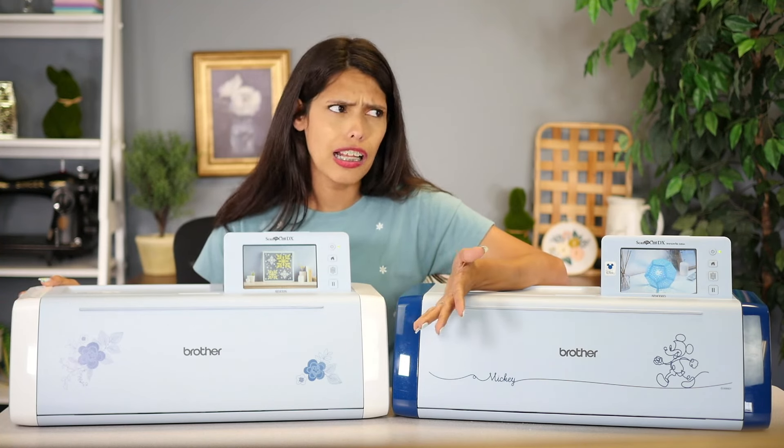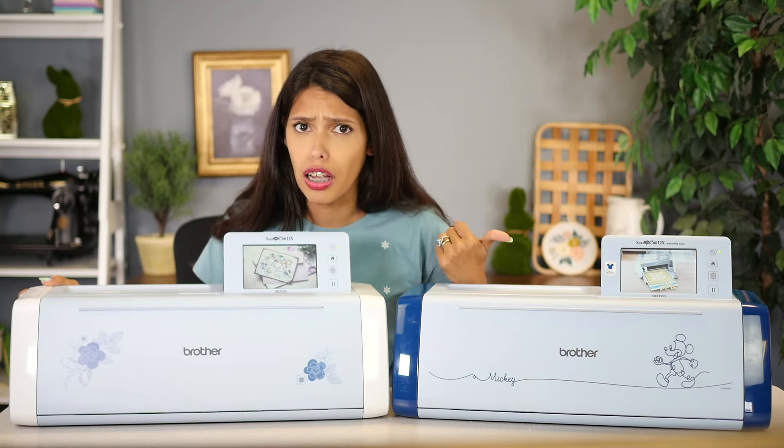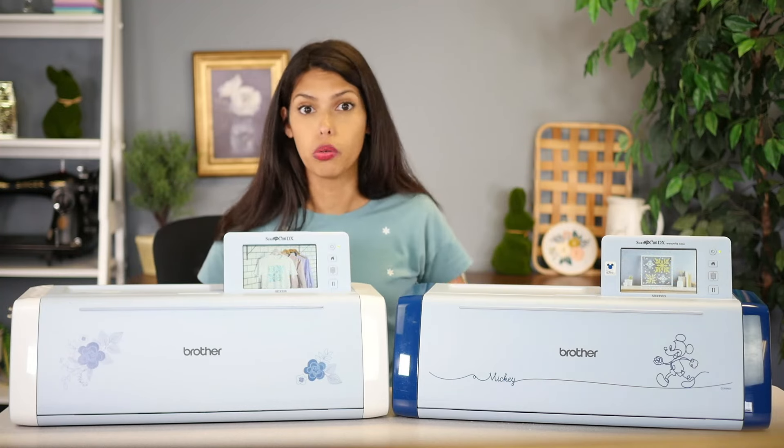Now, are they good machines? Absolutely. Do I still have my 225? Yes, absolutely — she's over there and I use her a lot. But for what we're doing to break down the machines, we're gonna go ahead and stay with current model machines.